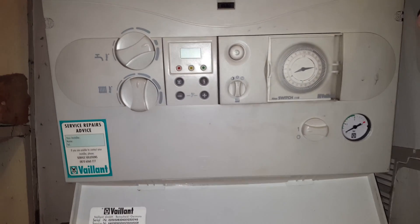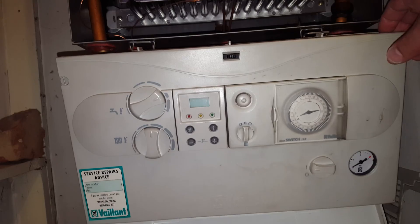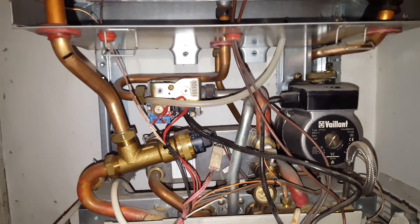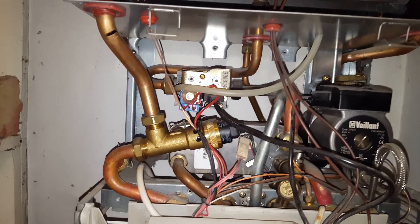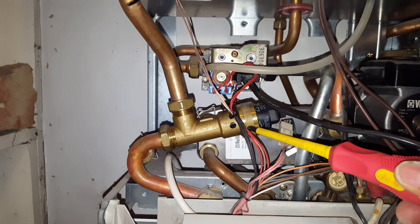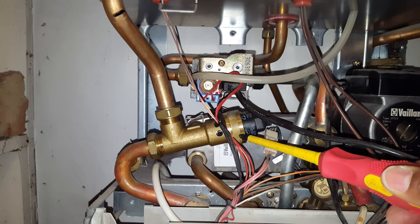You can see the front panel here — these are the controls. We're just going to lower down this panel and have a look behind. One of the first and most common faults in this boiler is the diverter valve. They can go faulty — either sticking in hot water mode or central heating mode.